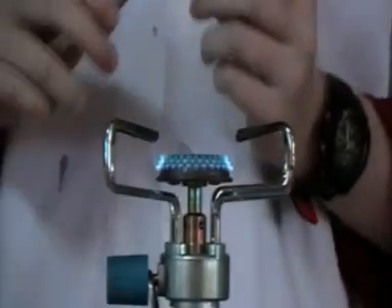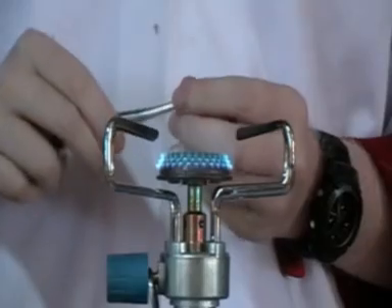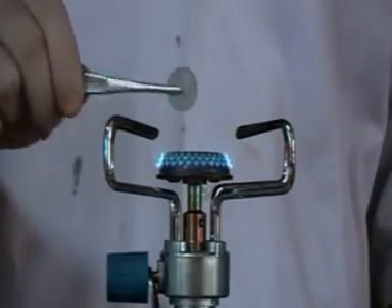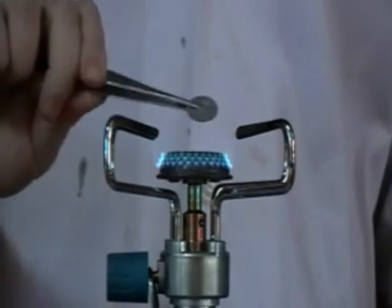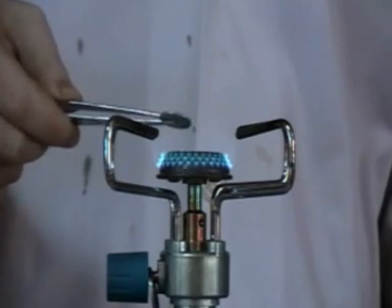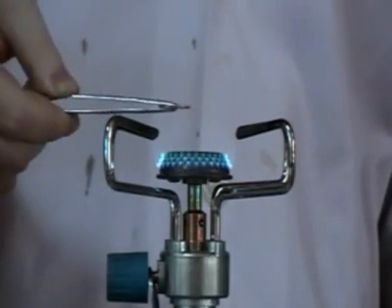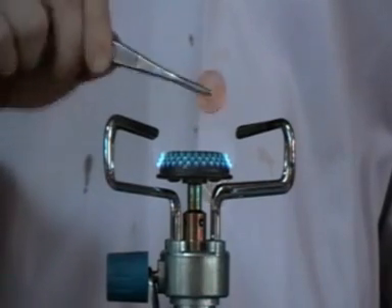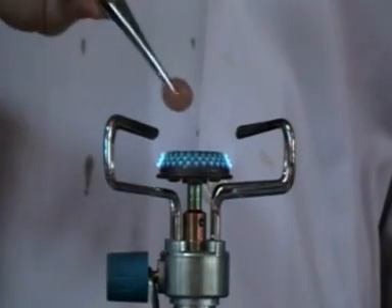We take the silver coin that we just made and put it into the flame. It will change into gold - let it look like gold. It will change from silver into gold. You see that? It's changing right now from silver into gold.